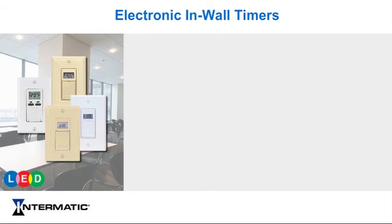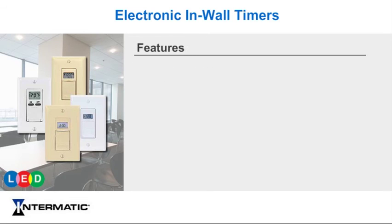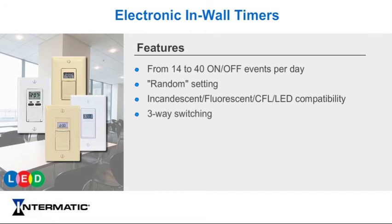Intermatic electronic in-wall timers offer LED control, versatility, ease of programming, easy installation, and reliability. Some of our in-wall timer features include from 14 up to 40 on-off events per day, a random setting that turns lights on and off at slightly different times each day, incandescent, fluorescent, CFL, and LED compatibility, three-way switching, and auto daylight saving time adjustment, and battery backup.